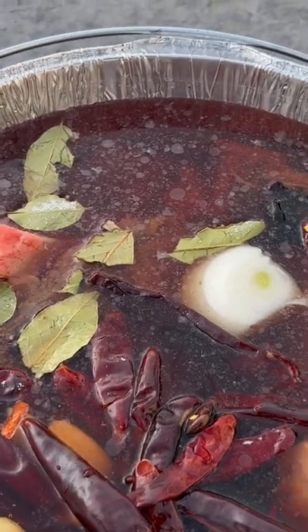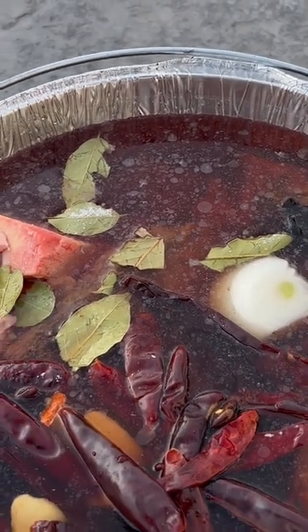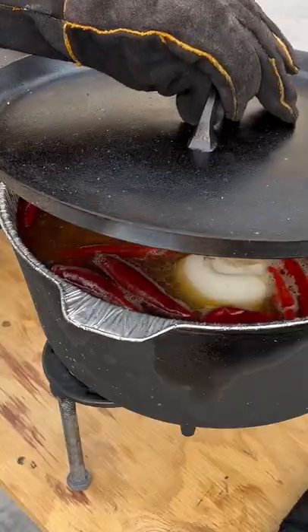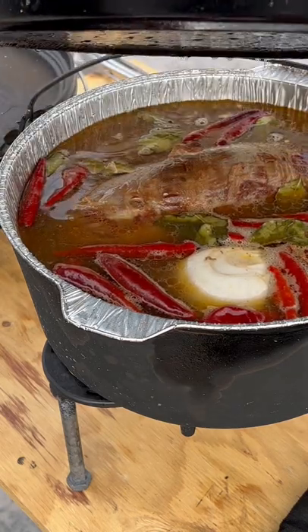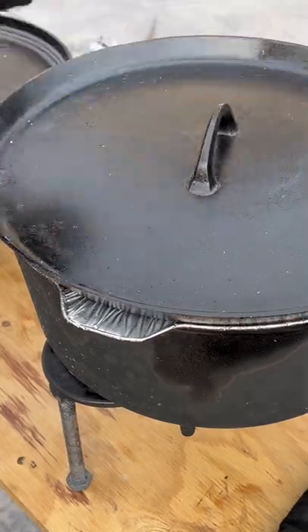We have some bay leaf and we're going to let this simmer. Then we're going to take all that out and blend it, then put it back in. It's been simmering and cooking — we're going to take out the chiles, the onion, and garlic and blend that.